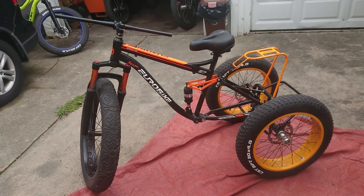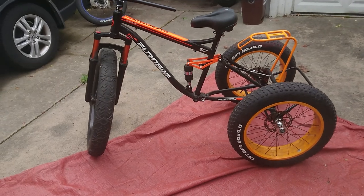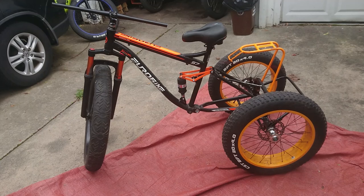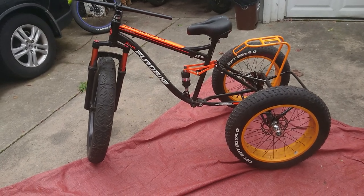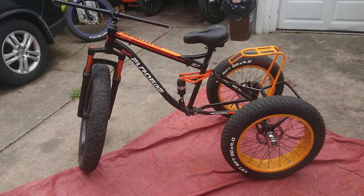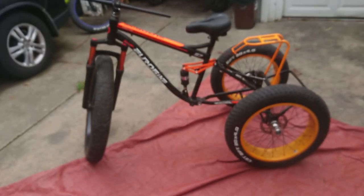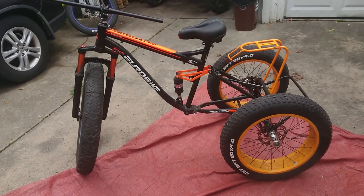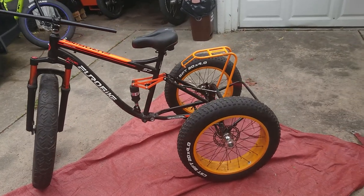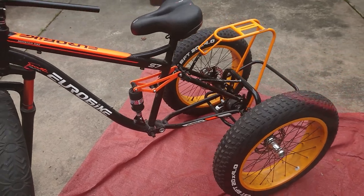Those bars are temporary — I have a set of BMX bars for it, but I need to get a BMX head stem mount. That's the seat — it's a cushion seat. I have an air shock to replace that piece of junk spring. The front forks are air suspension.